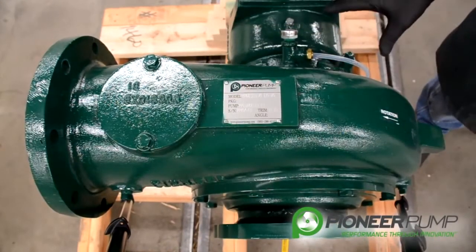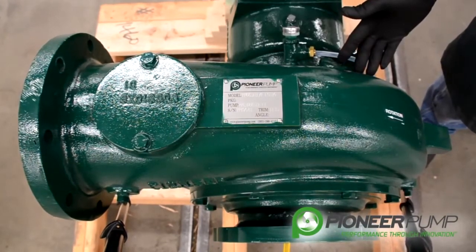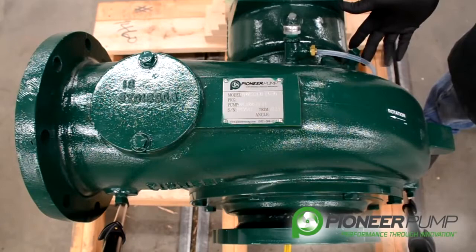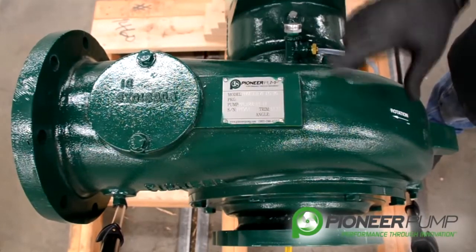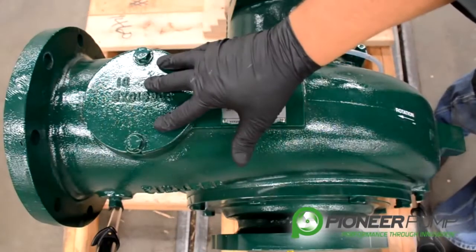Now we're going to discuss the major components of the pump end. We've got a mechanical seal oil reservoir, a mechanical seal sight tube, a volute, a suction cover, and a volute inspection cover.